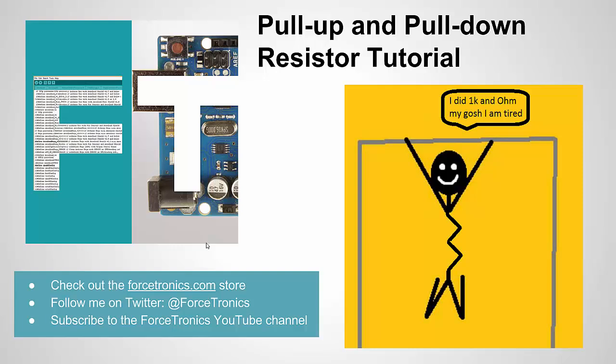That's it for the pull-up and pull-down resistor tutorial. We covered what pull-up and pull-down resistors are and why we need them — essentially to ensure a digital input, output, or control is not at an unknown state. If you haven't already, please subscribe to the Forstronics YouTube channel, and thank you for watching.